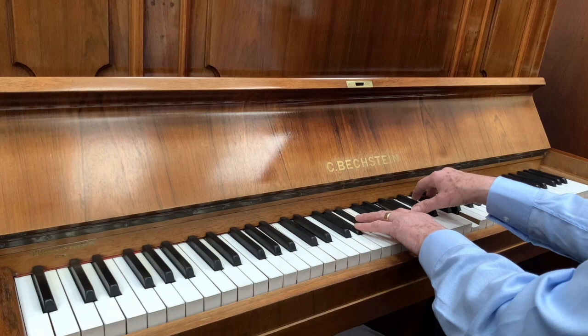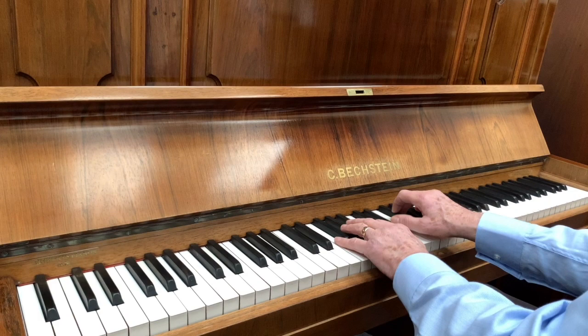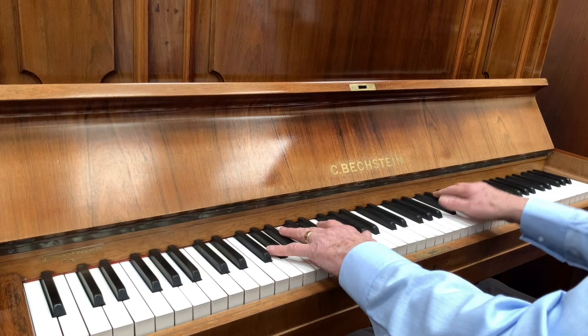This piano has a very even tone throughout. We certainly need to lubricate the action — it's not something I mentioned before, but it's something we usually do. It evens out the touch, and we'll also find the action plays more smoothly.